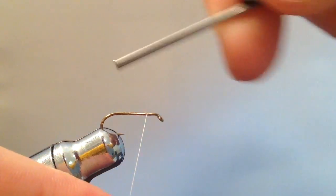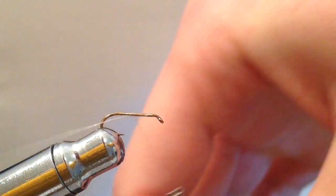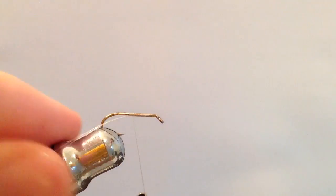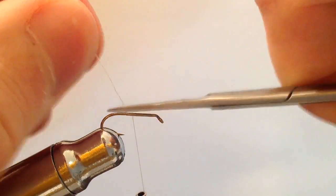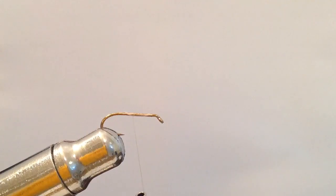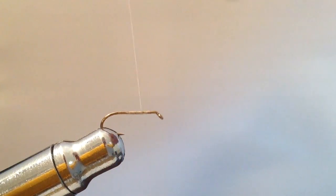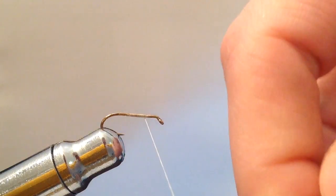I'm going to go ahead and start my thread here on the hook, trim off the waste, and then take my thread back to about the two-thirds to three-quarter point spot on the hook.